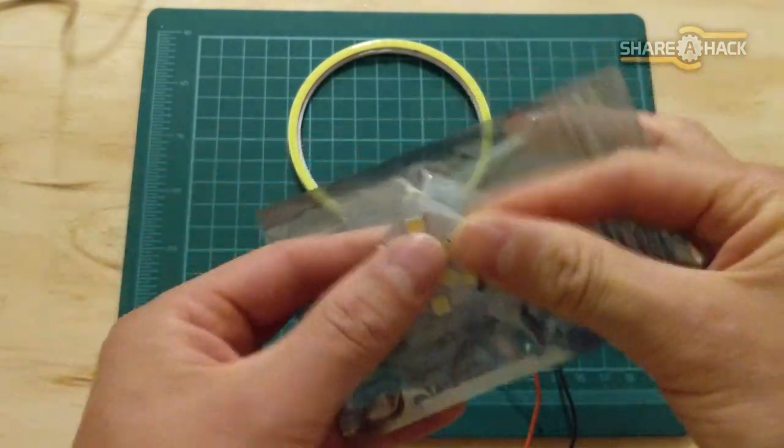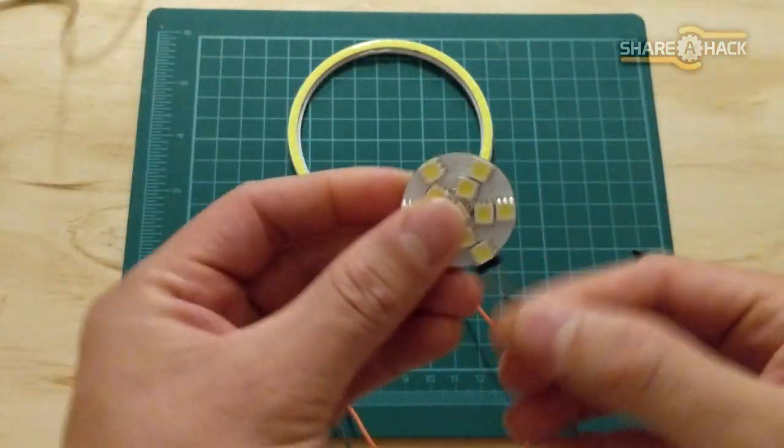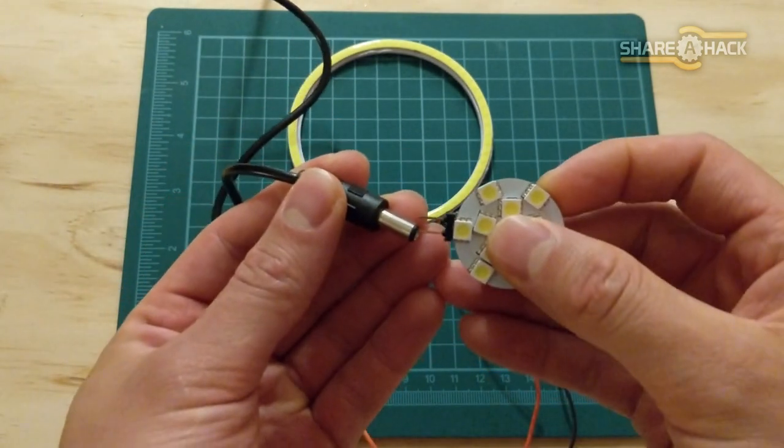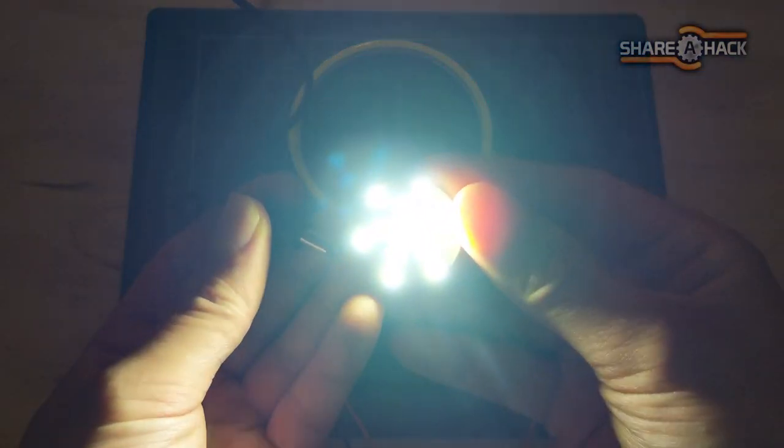For the center light, I found these smaller circular LED array bulbs. These are also really nice and bright.